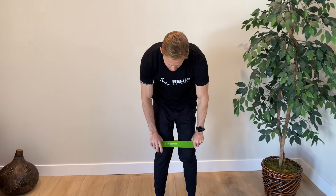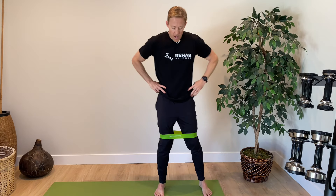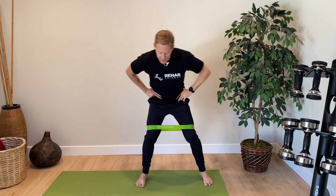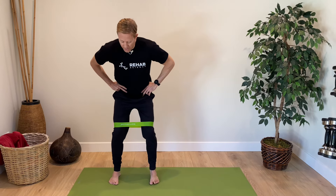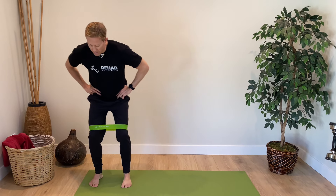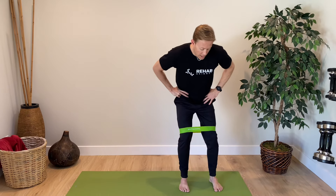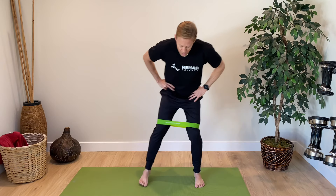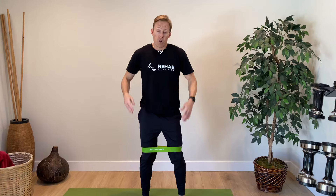Our last exercise takes the squat pattern and makes it more challenging with lateral movement — it's called a lateral squat walk. Take a loop band and place it around your knees; as you get stronger, move it to your ankles for more challenge. Put your hands at your waist, sit back into a partial squat, and step to the side keeping tension on the band the whole time. Keep your legs about shoulder width apart so you don't lose tension. Go about 10 to 20 feet in one direction and then go back, so each leg gets a turn leading. This will really help strengthen all your glute muscles, abductors, and extensors, which are super important for rehabilitating from a hip replacement or hip osteoarthritis.